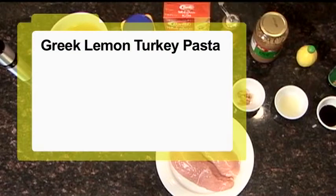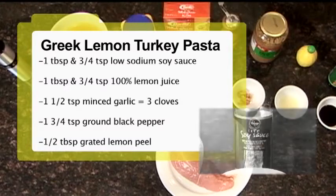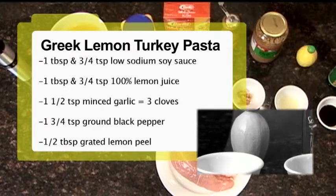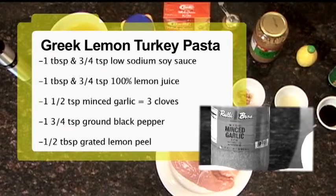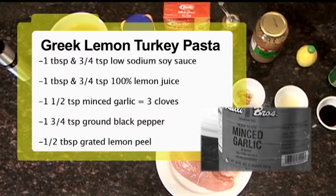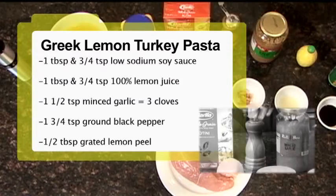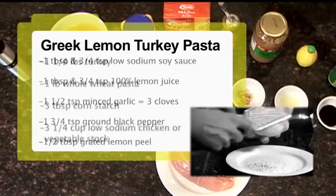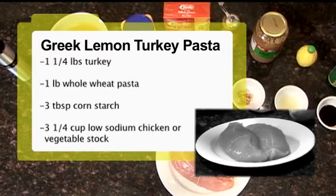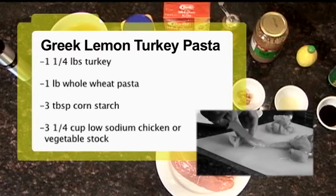Now we'll go through the ingredients. To start off the Greek lemon turkey pasta, we're going to have one tablespoon and three quarters of a teaspoon of low sodium soy sauce, one tablespoon and three quarters teaspoon of 100% lemon juice, one and a half teaspoons of minced garlic — roughly equal to three cloves — one and three quarters teaspoon of ground black pepper, roughly about a half tablespoon of grated lemon peel, and roughly one and a quarter pounds of turkey: turkey breast, turkey tenderloin, or any leftover turkey that you have.